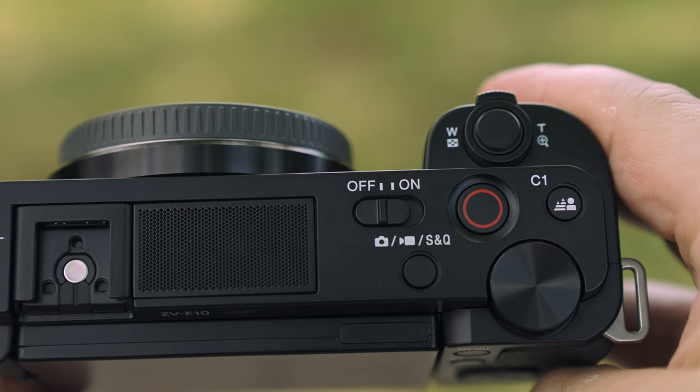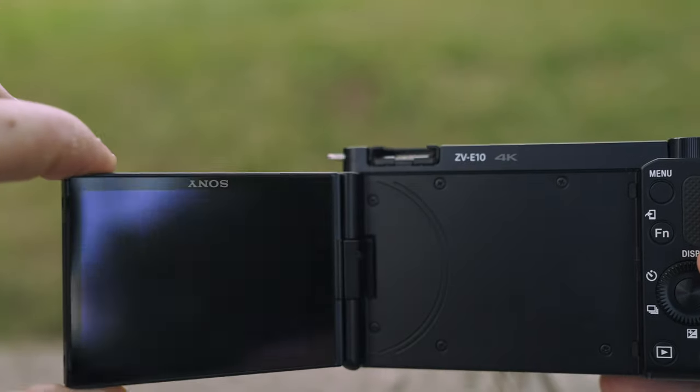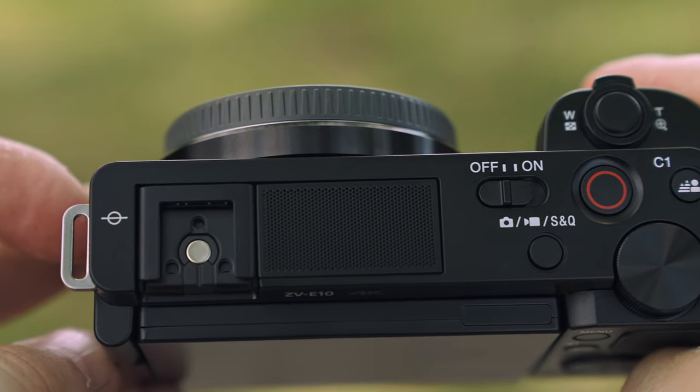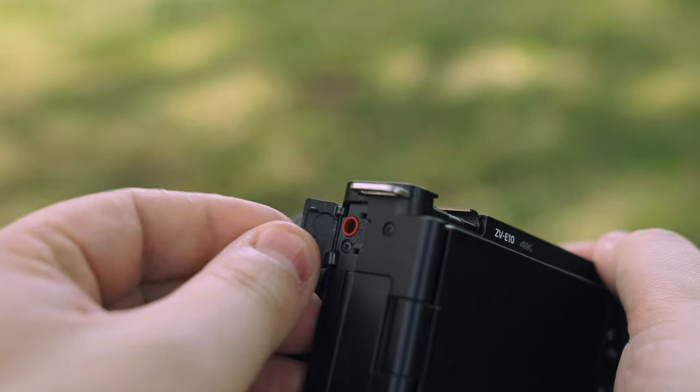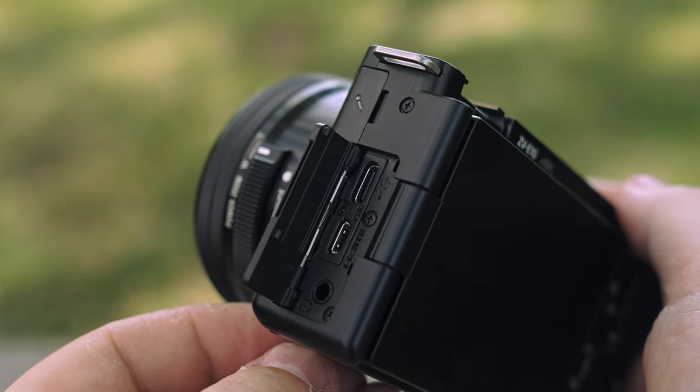The button layout is very simple. They ditched the mode dial for a mode S&Q button, and it has that really nice articulating touchscreen. Like the ZV-1, it has the multi-interface hot shoe so you can put all of Sony's digital mics on top, but it also has a mic jack input as well as a headphone jack. It has HDMI out as well as USB-C, and just like the ZV-1 it can be used as a webcam directly through USB-C — no extra HDMI capture cards needed.